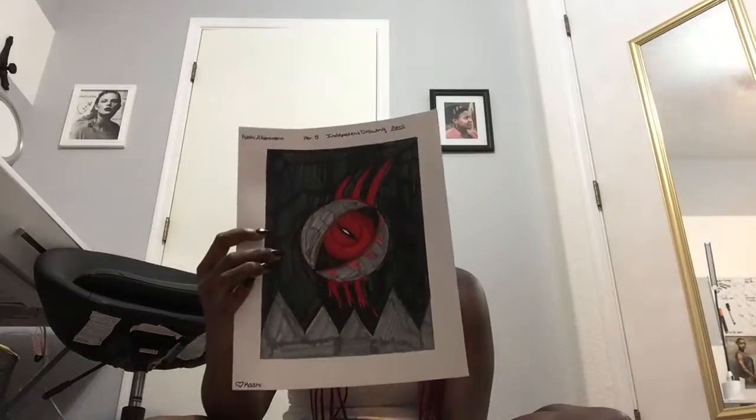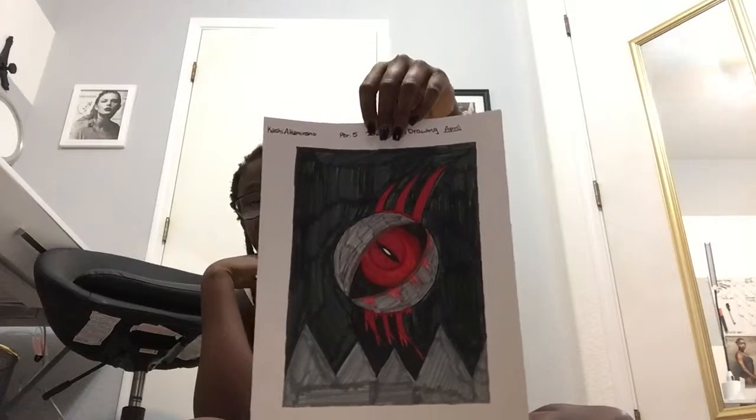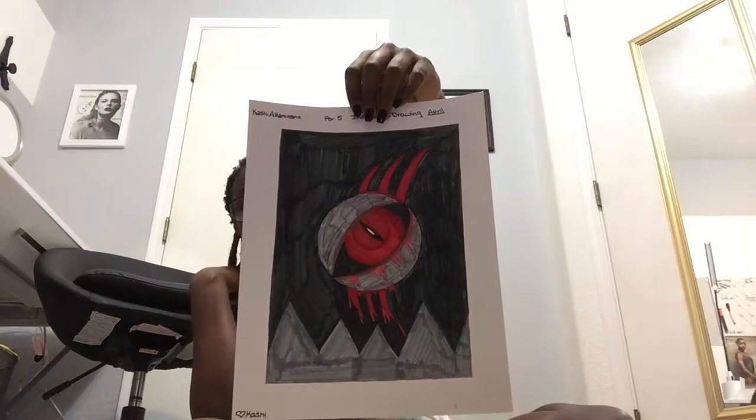Our last project for this video is my April independent drawing that I thought was going to be turned in late, but nope! With this one I just drew a random eyeball — and yes, this one's dripping blood too. This was kind of last-minute so I just did whatever.